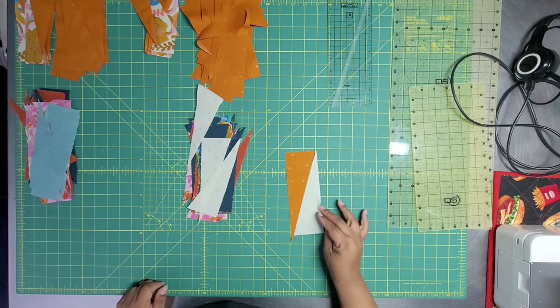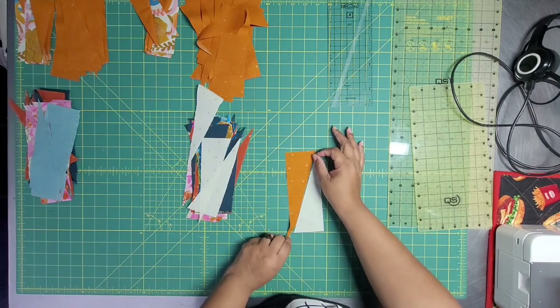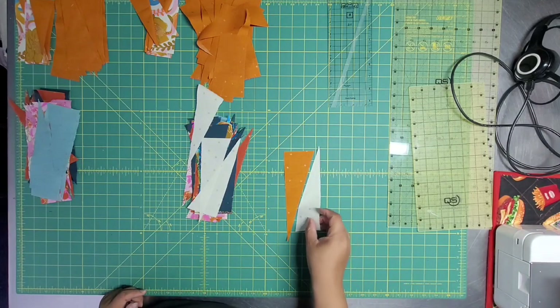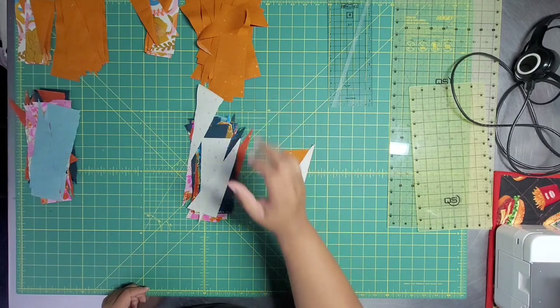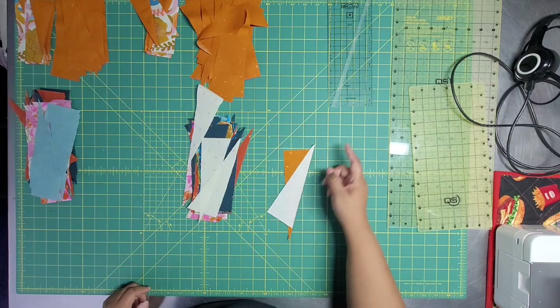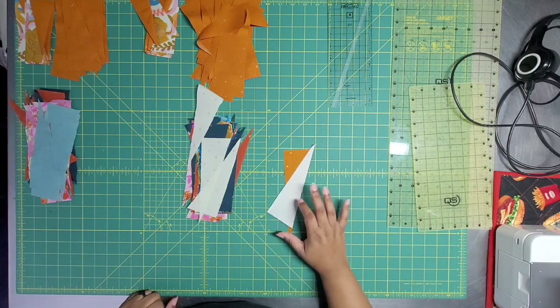I have more of angle B — as in 'boy' — which is the one that goes this direction. Now it's all about strip piecing. Every background triangle is going to get an A triangle, and all the B's will match up with all the B's. The way you do this is you put them together, offset by about a quarter of an inch. Put right sides together and sew down. Then I'm going to press them to the color side, trim them, and that's going to be the entire quilt. It's not difficult in that sense.